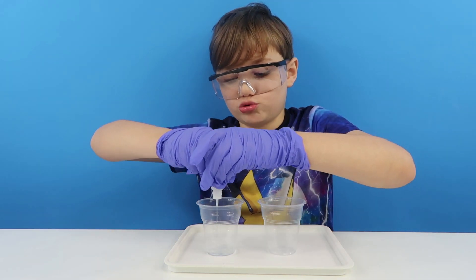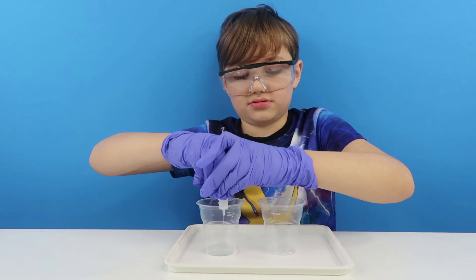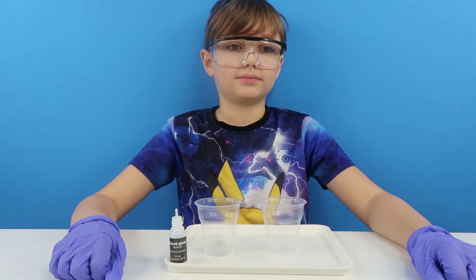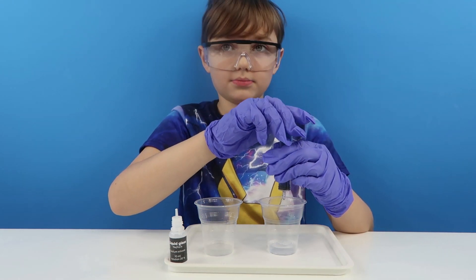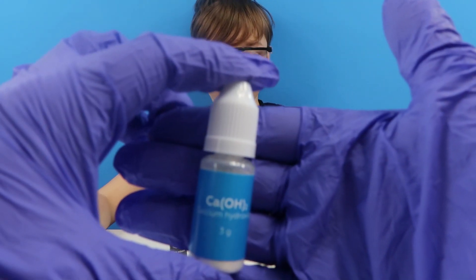Probably has been used. Right. Now in the next one you need to put 10ml of water — okay, thank you. And then the bottle of calcium hydroxide.